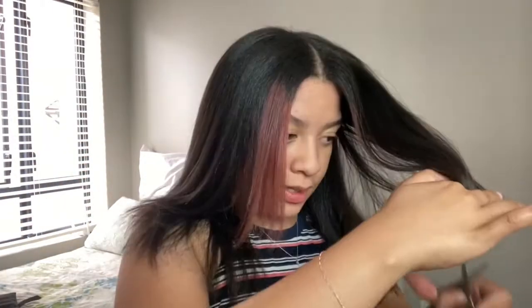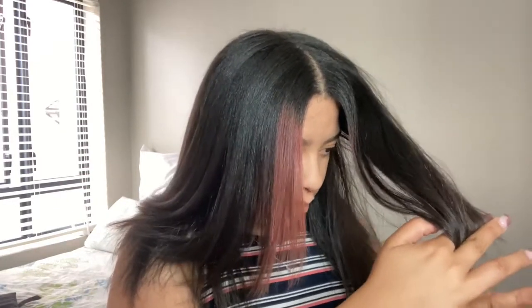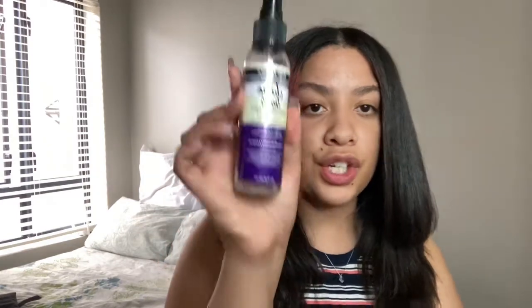I am officially done! I need to tidy up my ends. I'm going to apply some of the OJ Jacki's Shine Boss Refreshing Sheen Mist — this is going to give my hair extra sheen.